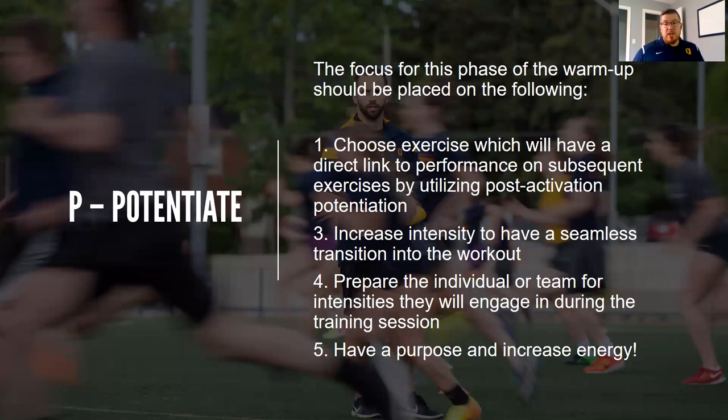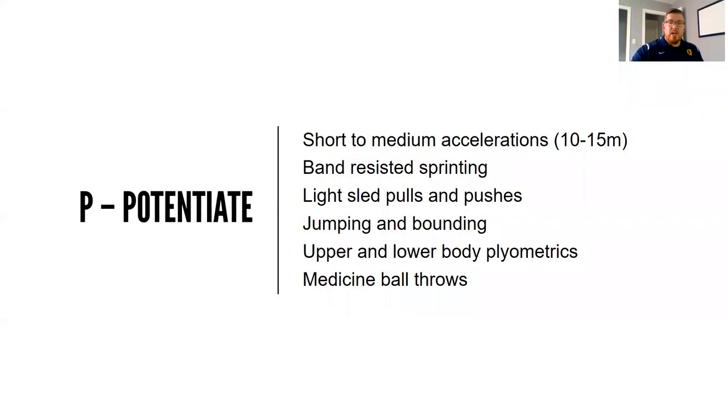We want to have purpose, increase energy, and get ready to go. If I was doing bench press in the workout, I wouldn't do a bunch of jumping — I might do some med ball throws instead. Since we work with large teams, we want to increase energy and create a good atmosphere. Some exercises for the potentiation portion: short to medium accelerations of 10 to 15 meters, band-resisted sprinting, light sled pulls and pushes, jumping or bounding variations, upper and lower body plyometrics like pogo jumps and plyometric pushups, and medicine ball throws such as overhead throws and chest passes.